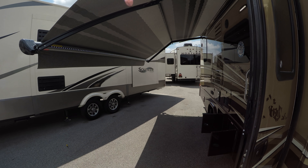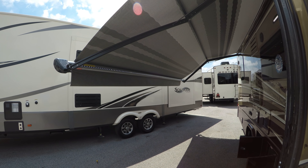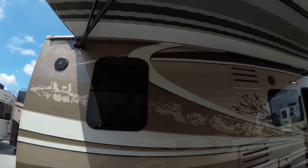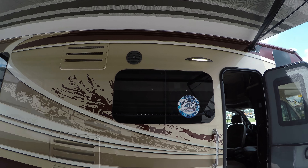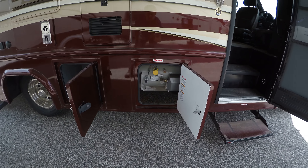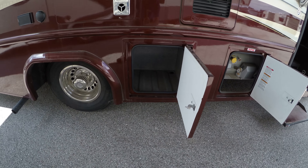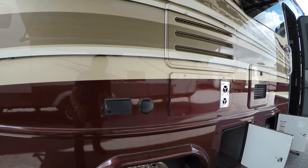We've got our electric awning here. You've got your LED light strip, outside speakers for when you want to blast your rock music at the campground, your propane tank, a little bit of storage, and some 110 plugs.